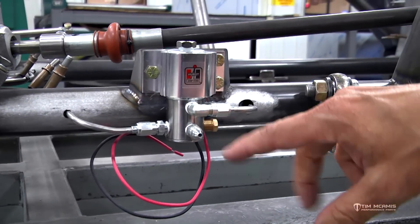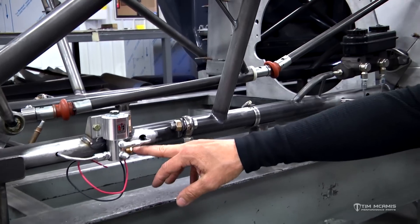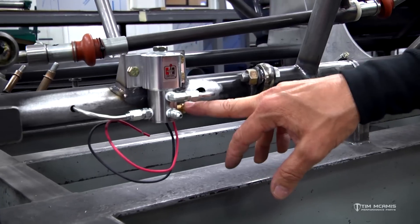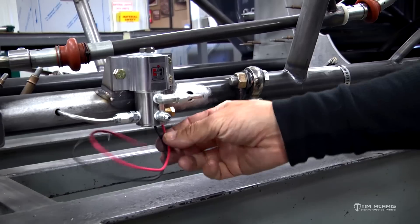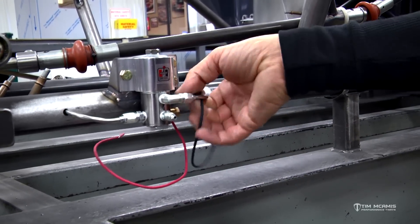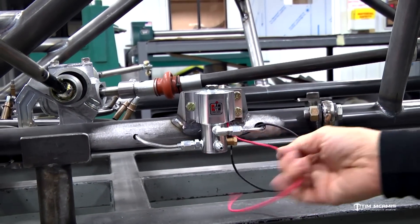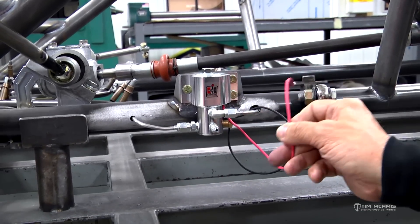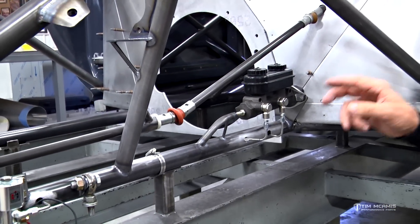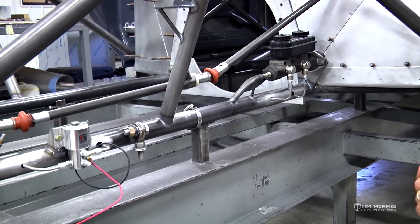We're going to pop out of this side and run over to the other side of the car. This fitting here is going to get a 90-degree hose end and a flexible line going to the brake caliper on this side. This port will be plugged, or if we monitor brake pressure on the race pack, we'll screw the sensor right into this port and run the cable back to the race pack. We'll have a power wire, ground it right here to that mounting bolt, and run the wire back inside the chassis.